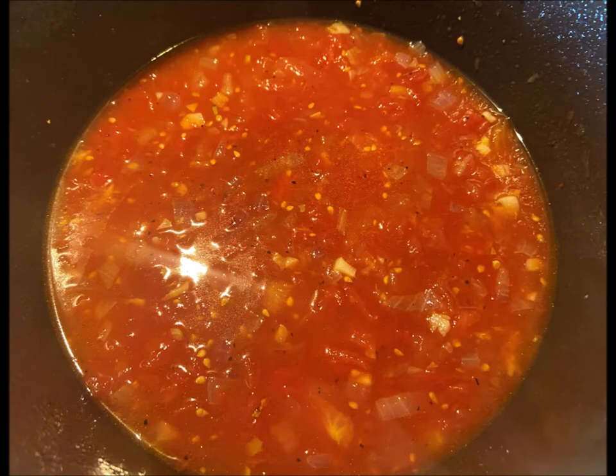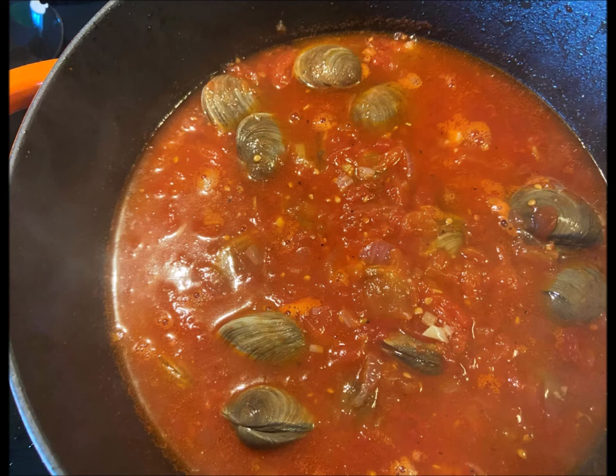Next pour in the tomatoes and all their juices. Bring that to a boil and reduce it to a simmer, and season with a little bit more salt and some pepper.